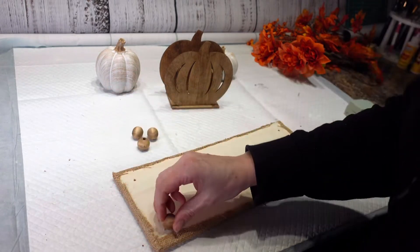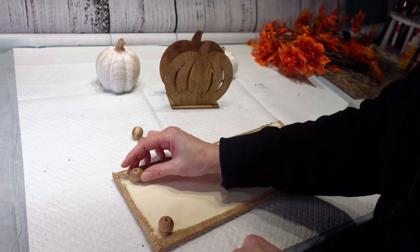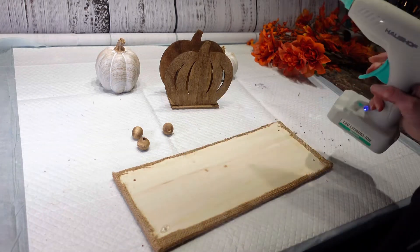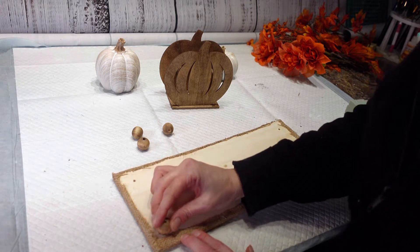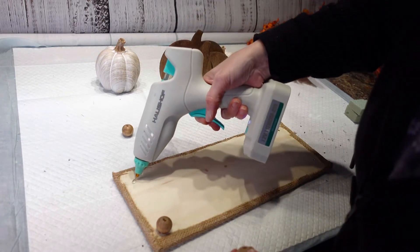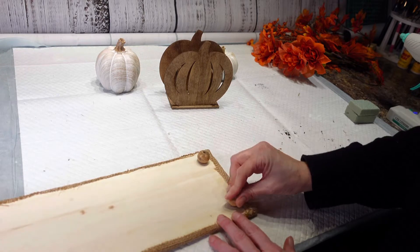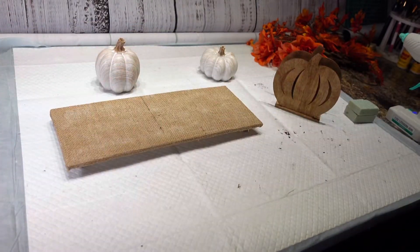Where these little holes are, that's how I'm going to judge where my feet are going to go, and I am just going to hot glue them right onto the board here. A little hot glue and then line the little hole up. I got my feet on there and that's going to sit just like that.